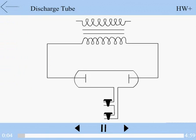Discharge tube is a tube which is used to study the electrical conduction through gases at low pressure.